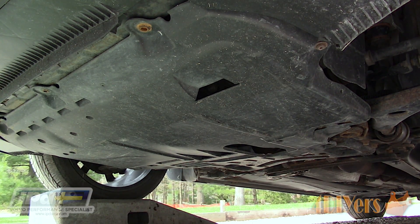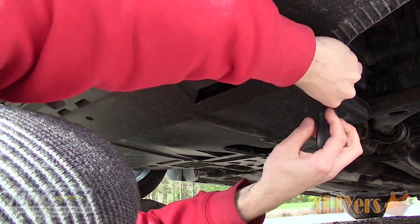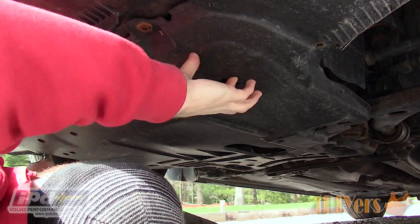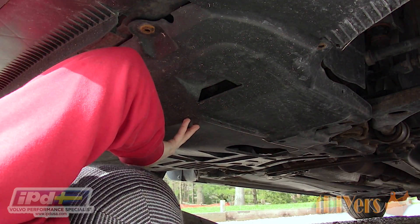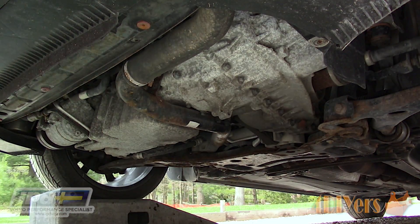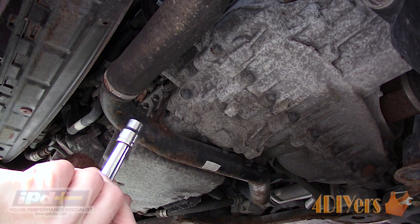Remove the plastic belly pan on your vehicle. There will be two screws in the subframe, another two in the fender wells, and finally three along the front bumper. Start with the rear and work your way forward. There are tabs which lock the pan onto the subframe. Once the screws are removed, pull the pan out.